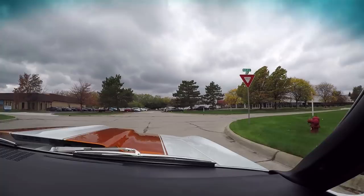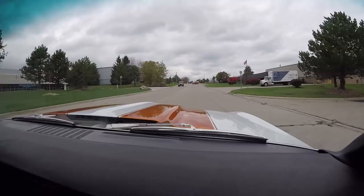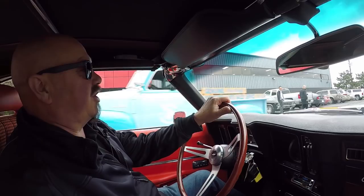We sell about 90% of our cars sight unseen. But if you'd like to come out and take a look at this car, we'd love to have you — hop in an airplane, jump in your car. We're open on Saturdays and we'd love to show you this car. Here's our shop at 15100 Keele Street in Plymouth, Michigan. Stick around because we're going to put this up in the air so you can check out the underside, then take a look at that numbers matching big block under the hood.